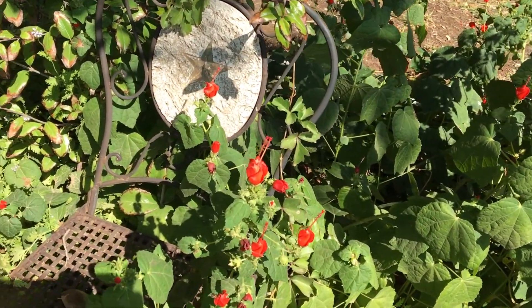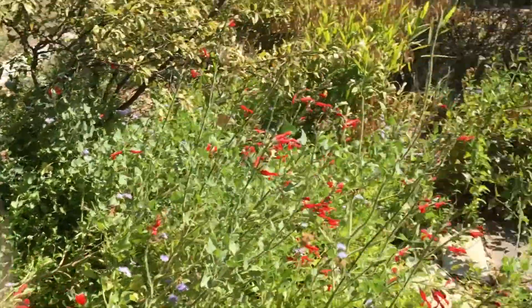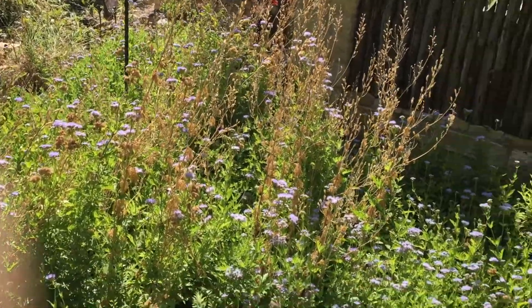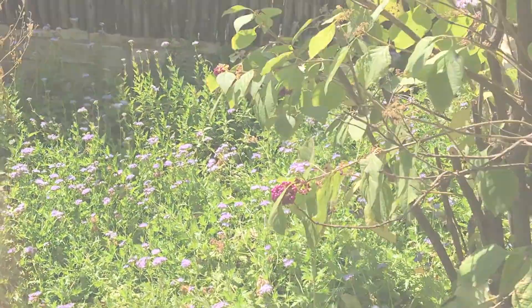October is a really big time for monarchs to be migrating, so it's really important that we set up stations for them to rest, have some nectar, have some water, and continue their journey.